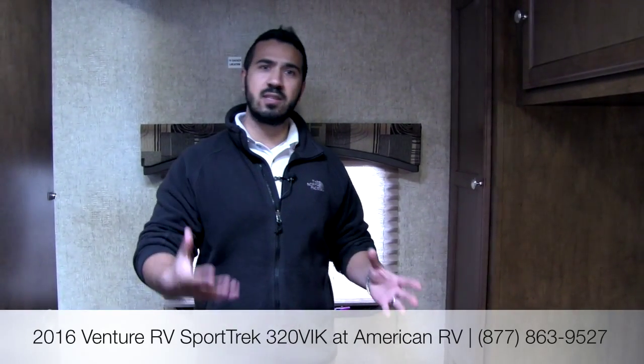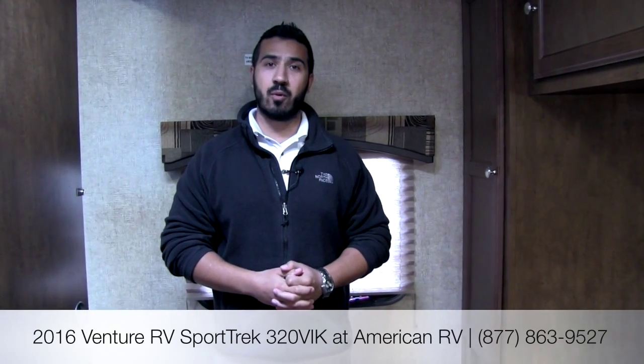Alright folks, again thanks for joining me. This is the Sporttrek 320 — a ton of great features in this coach. Huge wide open floor plan, you get four bunks, you get the outside kitchen, you have the center island, the couch is long enough to sleep a really tall person, great storage underneath it, plug-ins everywhere, better constructed frame, and nice easy jacks. Definitely something you want to come out and take a look at. If you do have any questions or comments please go ahead and leave those on the video, or give me a call here at American RV and I'll be happy to answer them. Thanks for joining — I'm Ian Baker, and I can't wait to see you on the Road to Freedom.